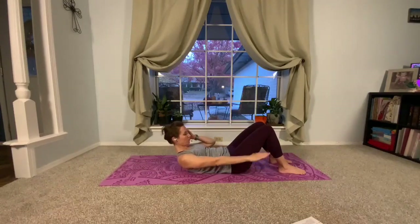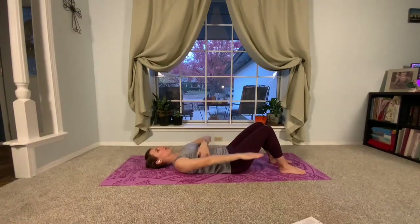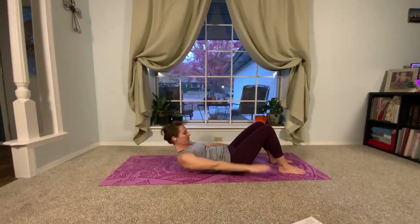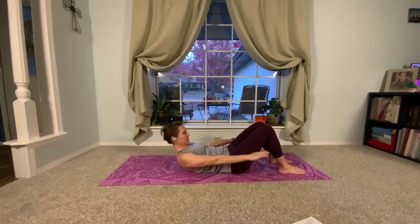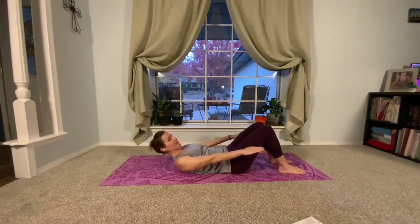We're halfway there. If you drop your head, it looks like this — strong shoulder blades. Breathe in, breathe out. Last time, breathing in and out. Now your core is warm!